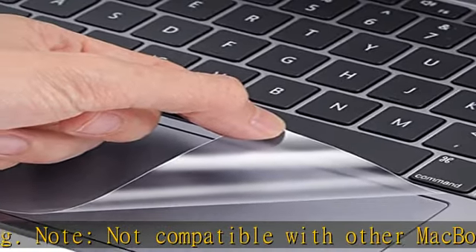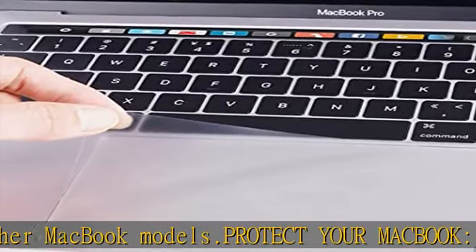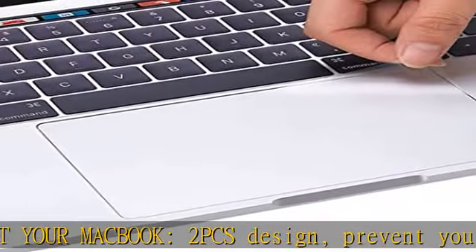Ultra thin 0.2mm design — you can hardly feel it is there. Easy to apply and remove, no residue left when you remove it.